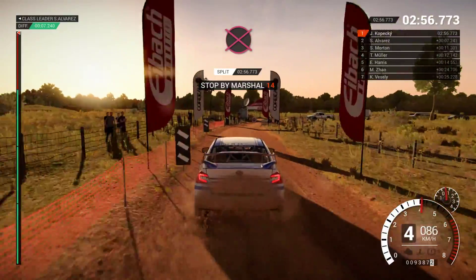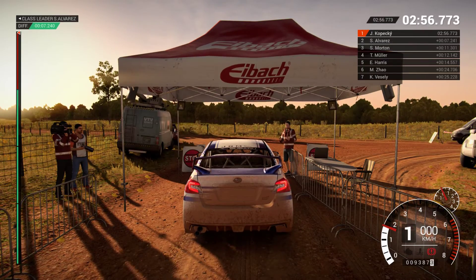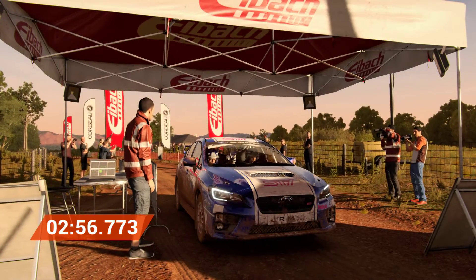All right, take her slow to the control. Perfect. Good job. Well done.